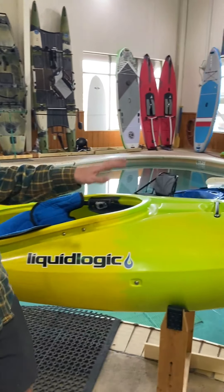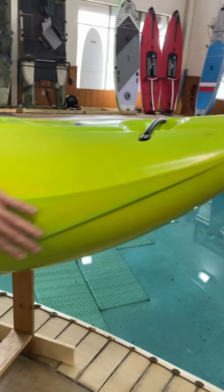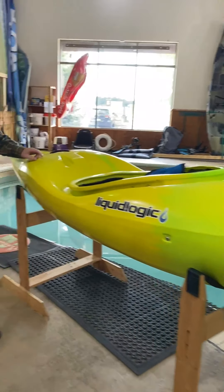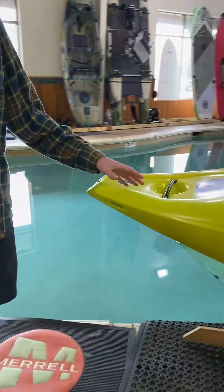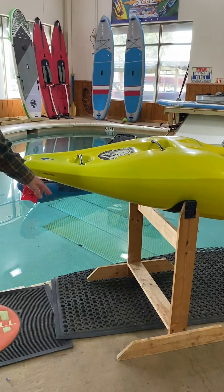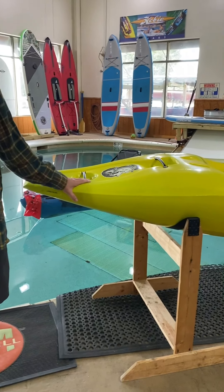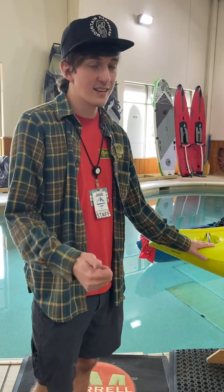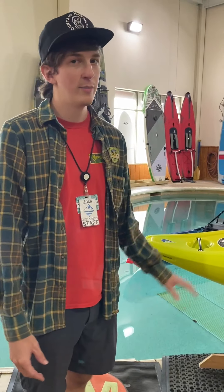What makes this a performance creeker is everything from the rocker — which is the slope of the front of the boat — to the rear rocker, and the different displacement it has compared to your typical creekers, where it skinnies out but still has a good departure angle. All of that makes it really easy to take big drops and keeps it nice and nimble going between eddy lines and doing really big rapids.